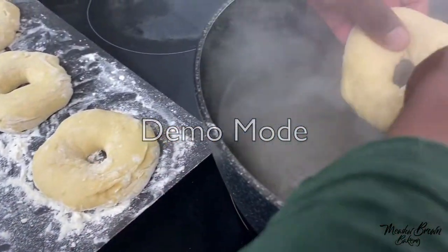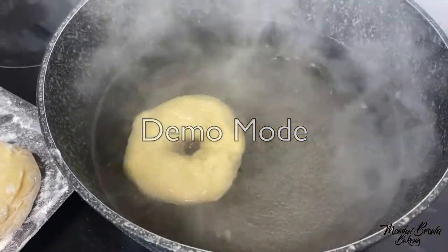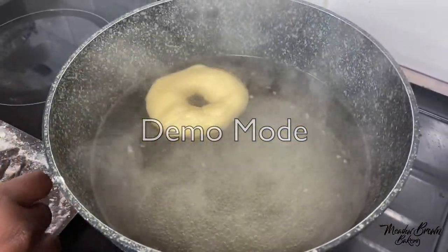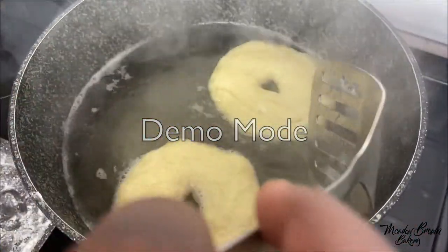Get your bagels and then put them in the boiling water. You may need to do this in batches depending on the size of your pot. Boil them for 10 seconds on one side and then flip them over and do this for 10 seconds as well.